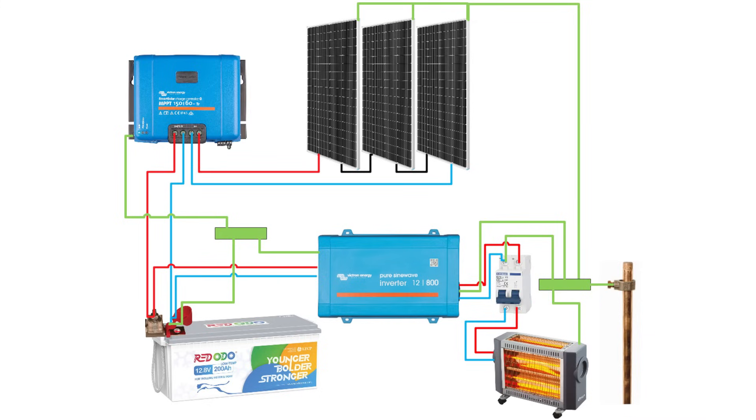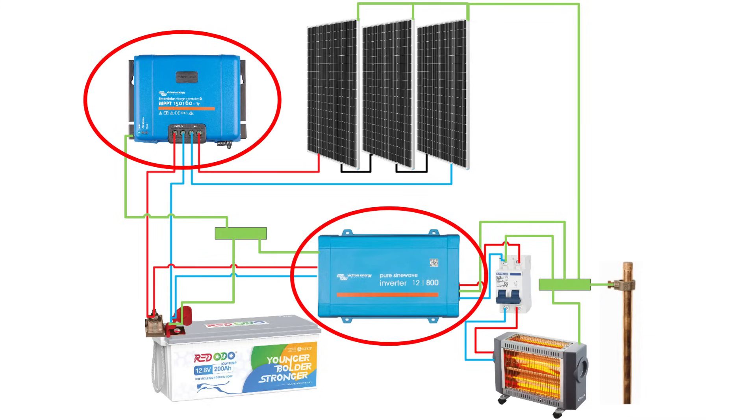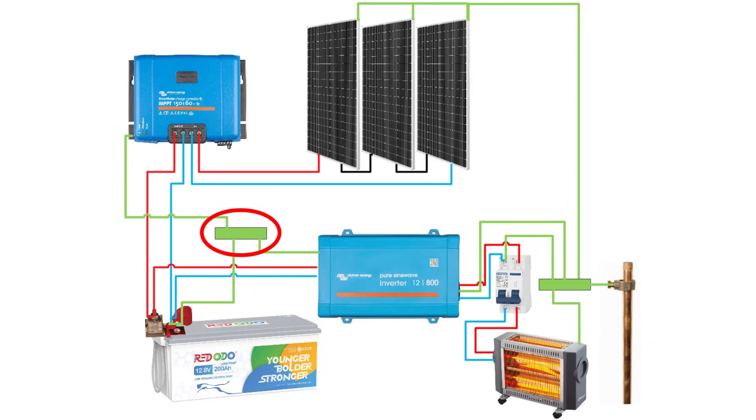For your DC components, like the charge controller and inverter, you will need a separate grounding bus bar to bond them together. Each DC component gets its own grounding wire going directly to the grounding bus bar. Don't daisy chain these components, because if you remove one, you will interrupt the grounding for the others. From this DC grounding bus bar, you should run a single cable to the main battery negative terminal, or to the negative bus bar if you have one. This is a one-time connection and should only be made once — don't make this link in multiple places.